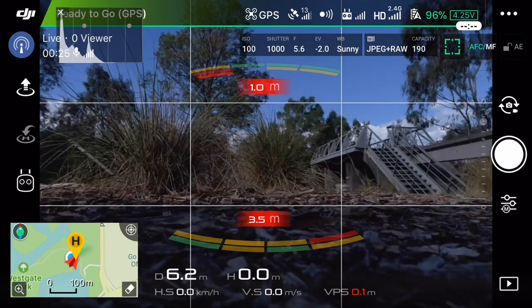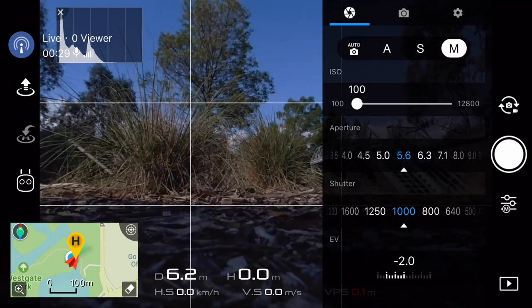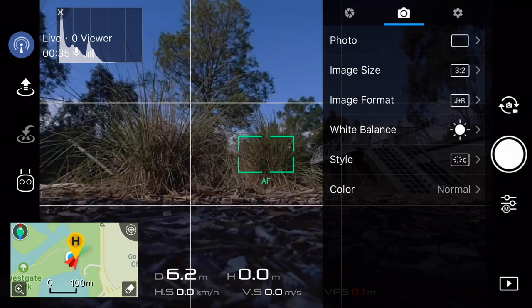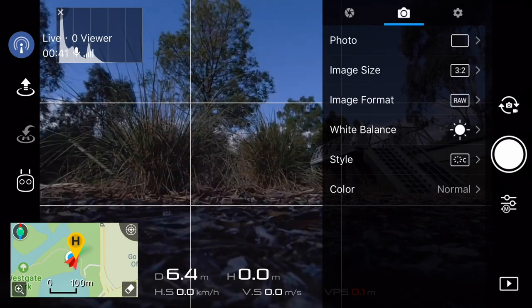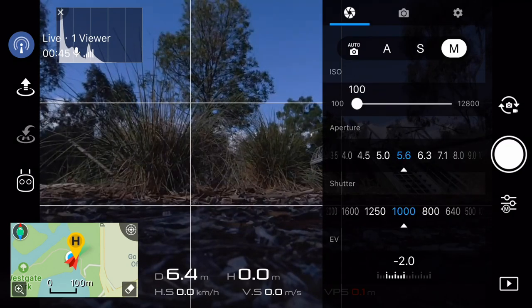Let's get ready to get this drone in the air. First order of business is we've got to get our camera set up, so we're going to go into the camera settings. I had it set to shoot JPEGs and RAWs earlier today, but there's no need to do that, so we're just going to choose RAW files only. Let's set our exposure. I have a strong suspicion F5.6 is going to be good — that's the sweet spot of this lens.